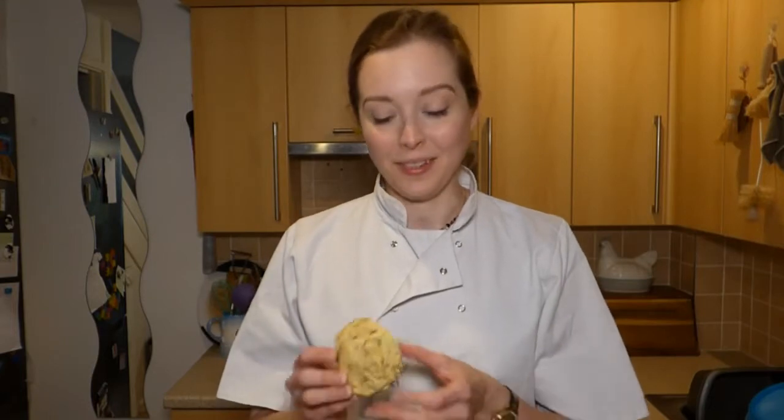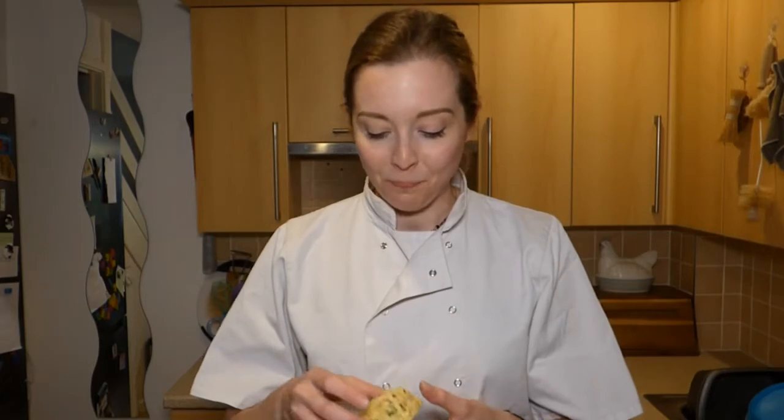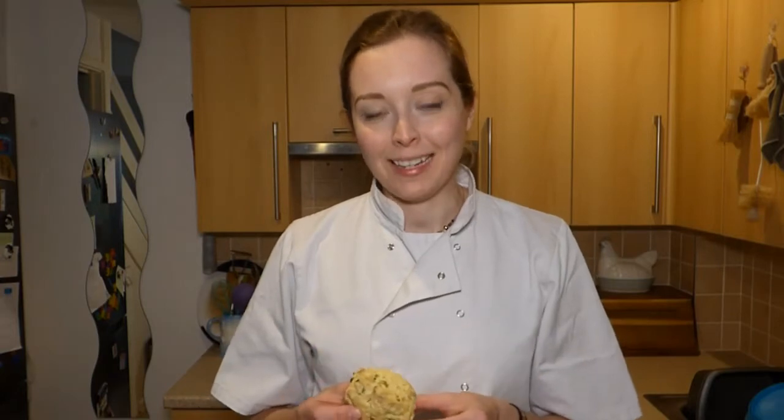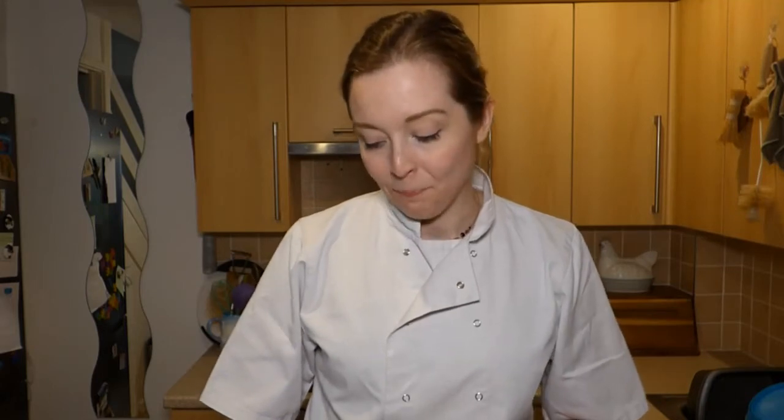These were really successful — you can see they're golden on the edges and on the bottom, light, fluffy, cheesy, delicious, and well seasoned. They make a great snack or a lovely lunch alongside some salad. I hope you enjoy making those with me and I'll see you next time.